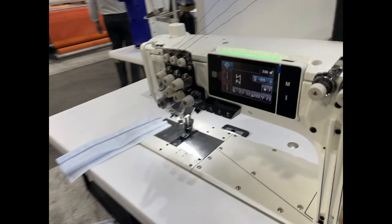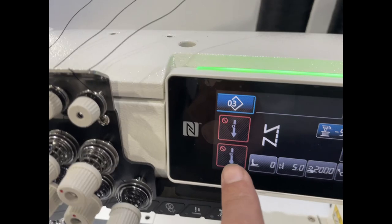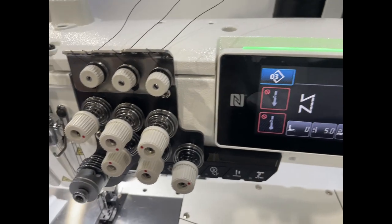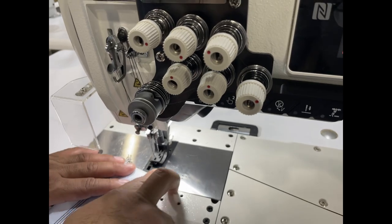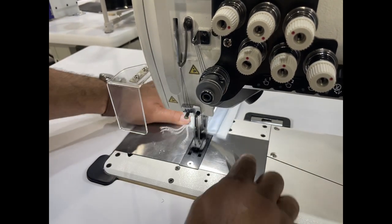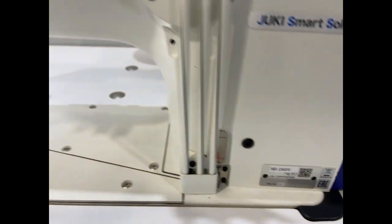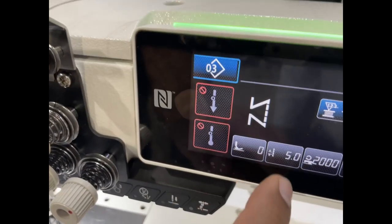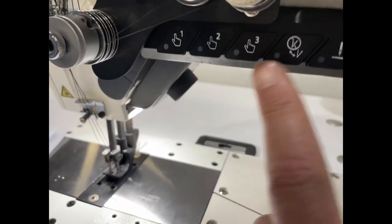What about the needle system? Needle 125 by 17. And this is full function here — you can adjust everything. Adjust the stitch length, adjust the cutting — okay, but actually this model doesn't cut. Everything else is adjusted from here: all the functions — presser foot, stitch length, speed, and working foot. And on the bottom you also have a bunch of stuff — you can change different programs.